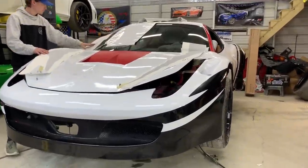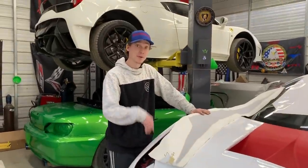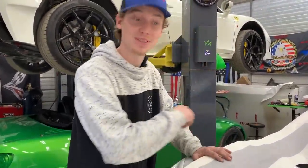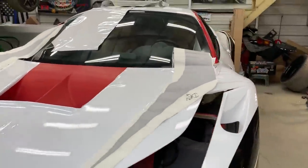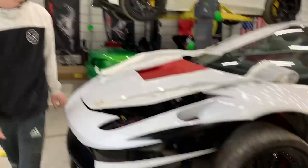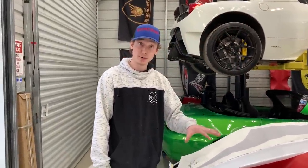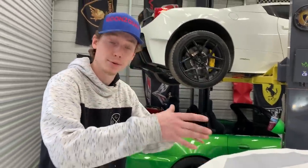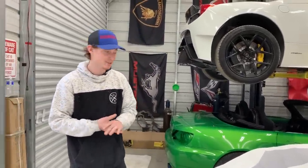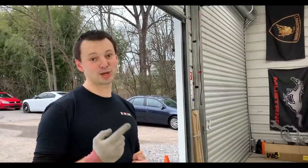The front bumper is finally complete and it's starting to look way more aggressive. Now we're moving on to the hood where we're about to install these fang-looking sharp point pieces. Everything is starting to flow together evenly from panel to panel. The hood is going to be tricky because we need to wrap the inside all black — we'll have to be really technical with how we cut the pieces, but Tim's got it under control.